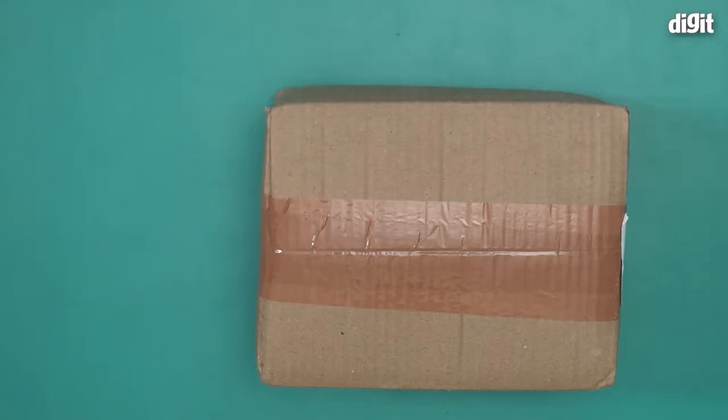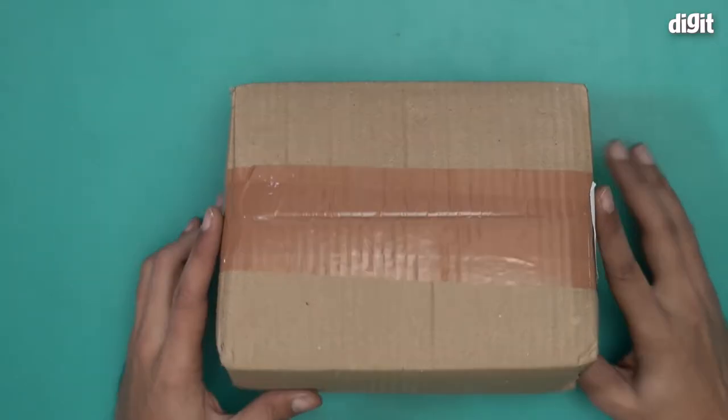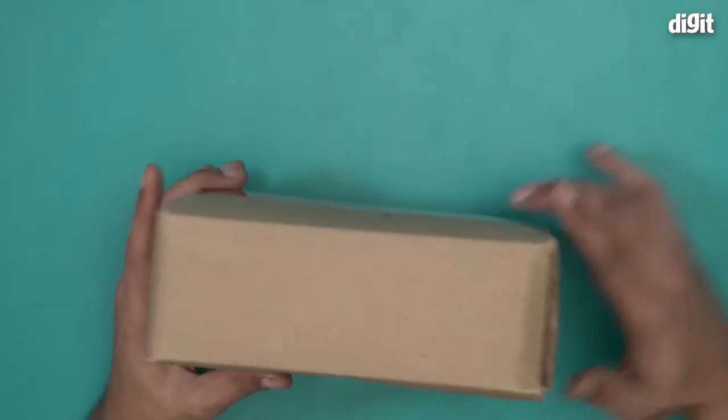Hello and welcome to the unboxing of the InstaCupper coffee mug warmer for desk. This is the box that it comes in — it has no information on it, so I will straight away open it and show you what's inside.